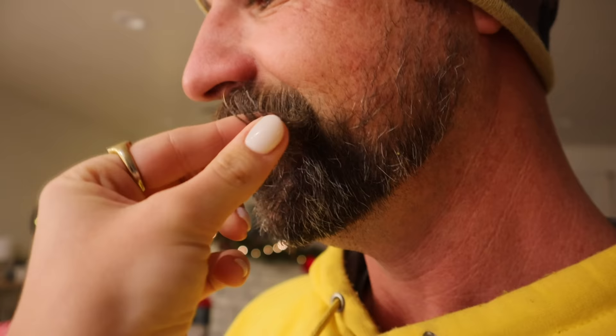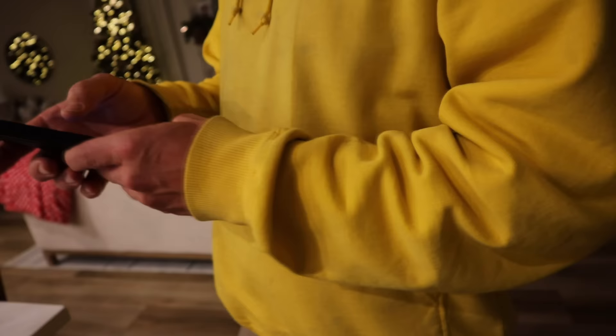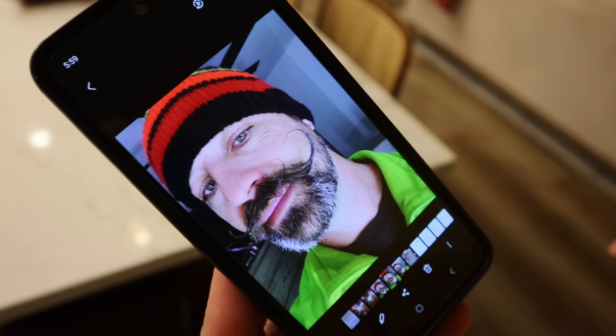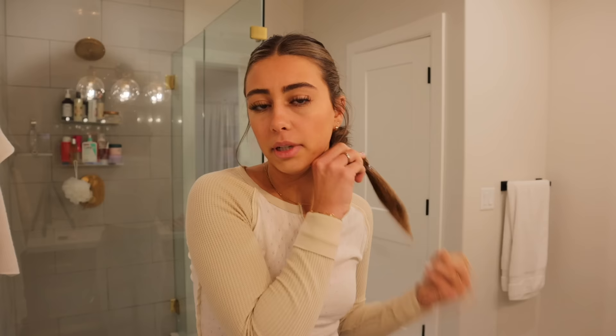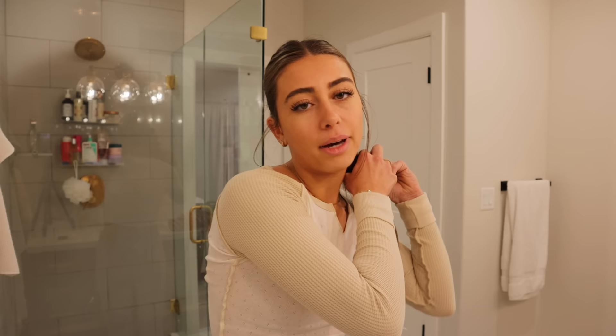My dad's been growing out his mustache for a year since January. Did you put stuff in it? He waxes it - that's the only way you get this perfect shape. Hi Kimball! My dad and his dog just left.